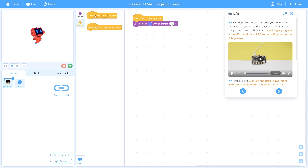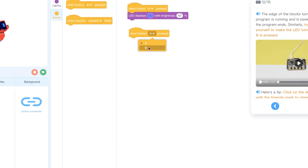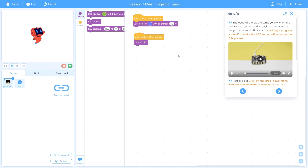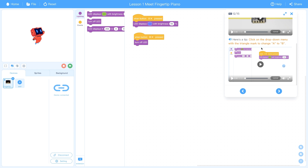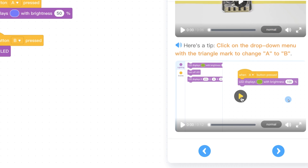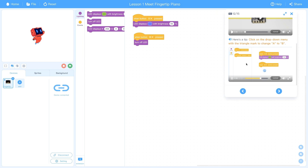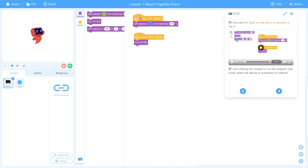The child would grab the 'turn off LED' block and attach it to the B button event. Clicking the B button on the piano turns the light off. The tutorial walks through the entire process step by step, showing exactly what to do. Any child could sit down and pretty easily go through the whole explanation. You can also interact with the on-screen blocks and they change the physical piano in front of you.